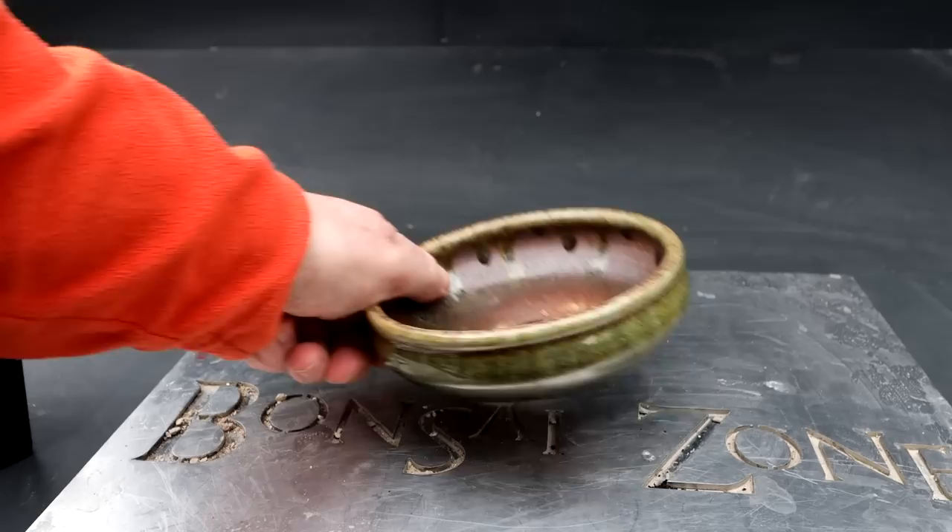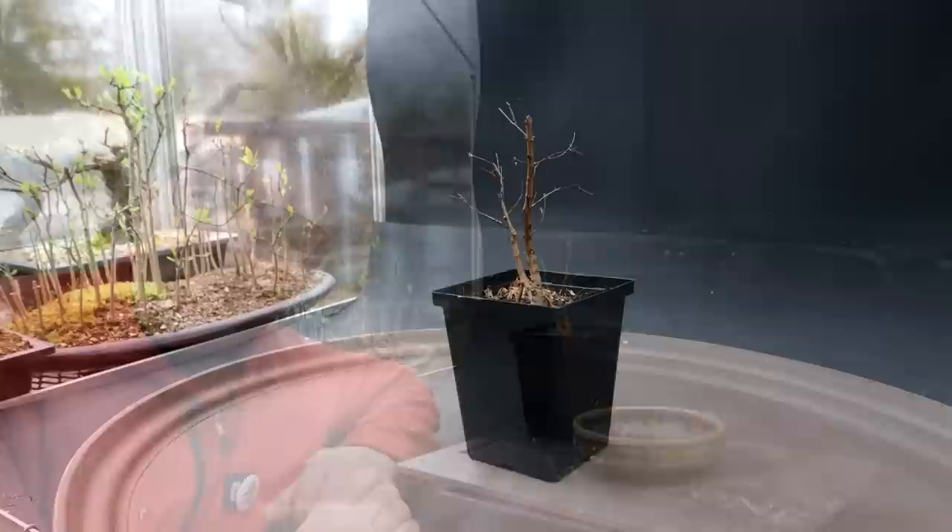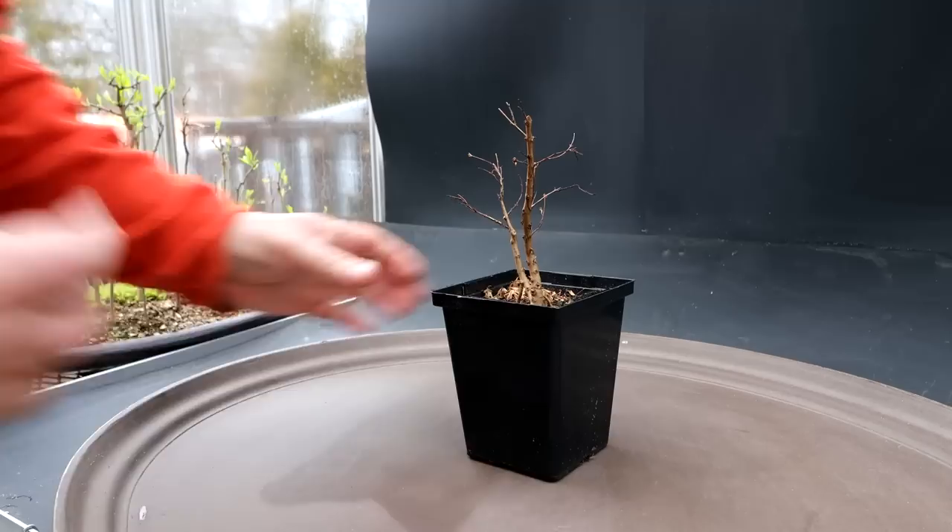I'm hoping this pot will be the best of all worlds. The basic color of the pot will tone nicely with the trunk color of the tree, and the highlight colors on the pot will be the opposite of both the flowers and the leaves. There is no right or wrong when selecting a pot for a tree — it's just what looks personally good to you and what makes sense to you.